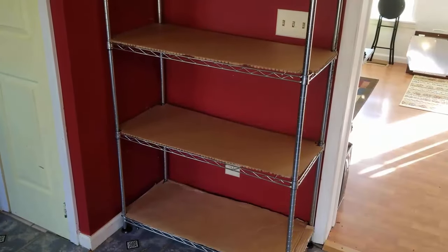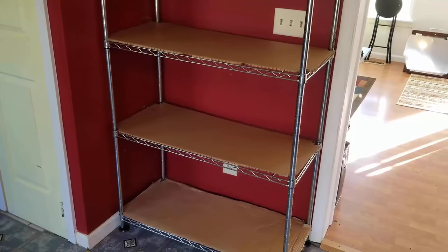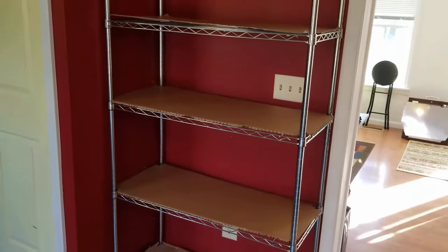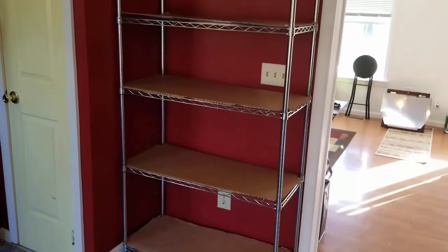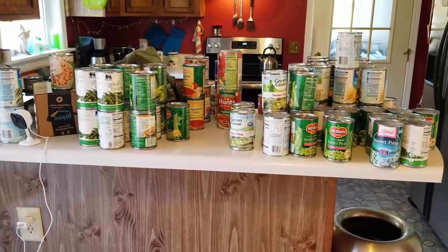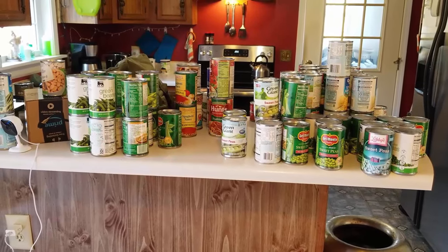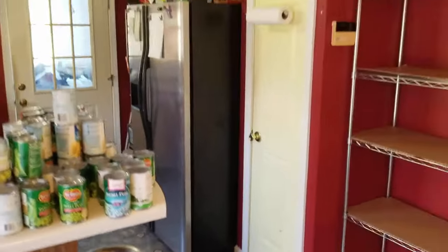It really all comes down to weight. This shelf is rated for 300 pounds, but there's really no telling how far we're going to go with it today. The top shelf is just for lightweight stuff. The big thing is the canned goods themselves — once I get the shelf fully stocked this will show me how much more I can put on per area. I like to stay organized.